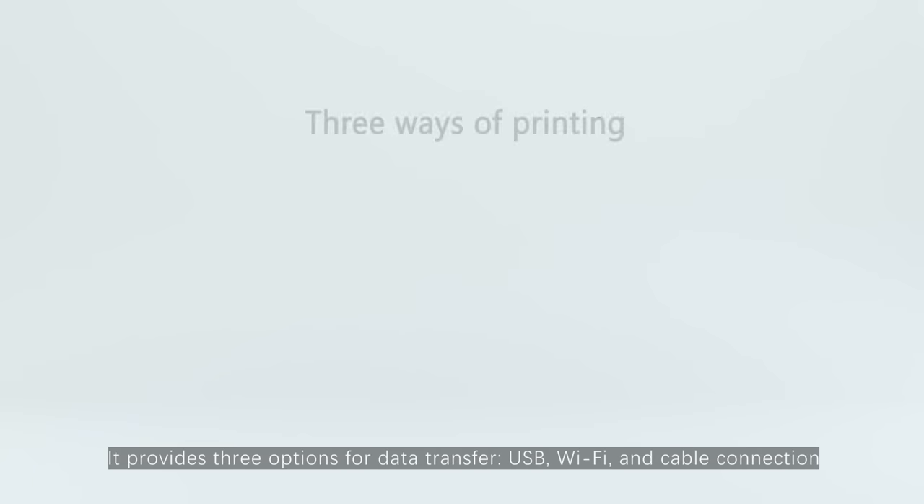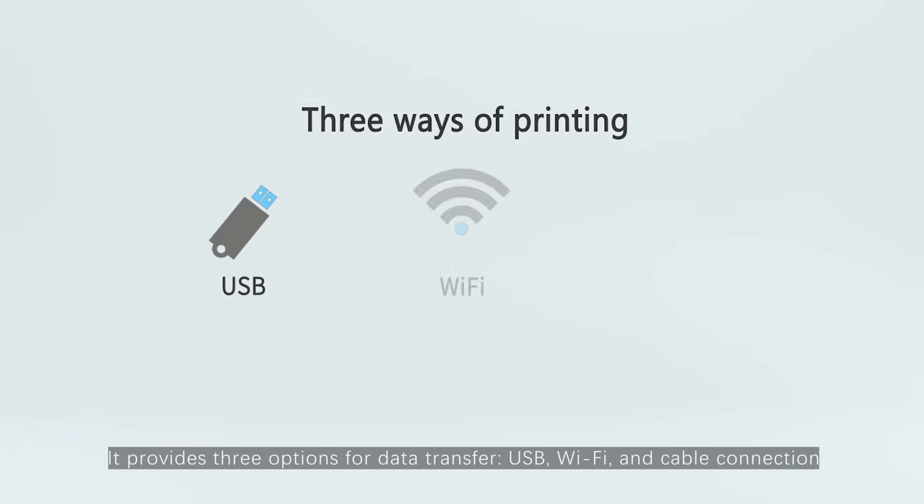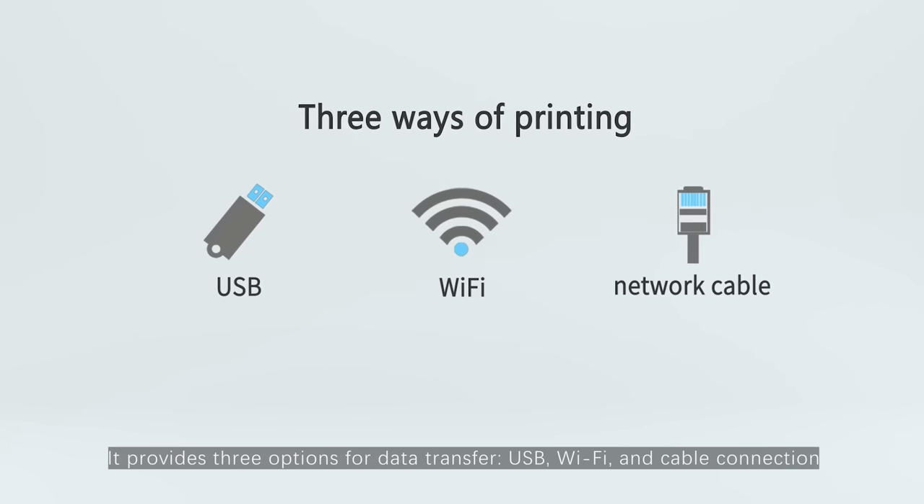It provides three options for data transfer: USB, Wi-Fi, and a cable connection.